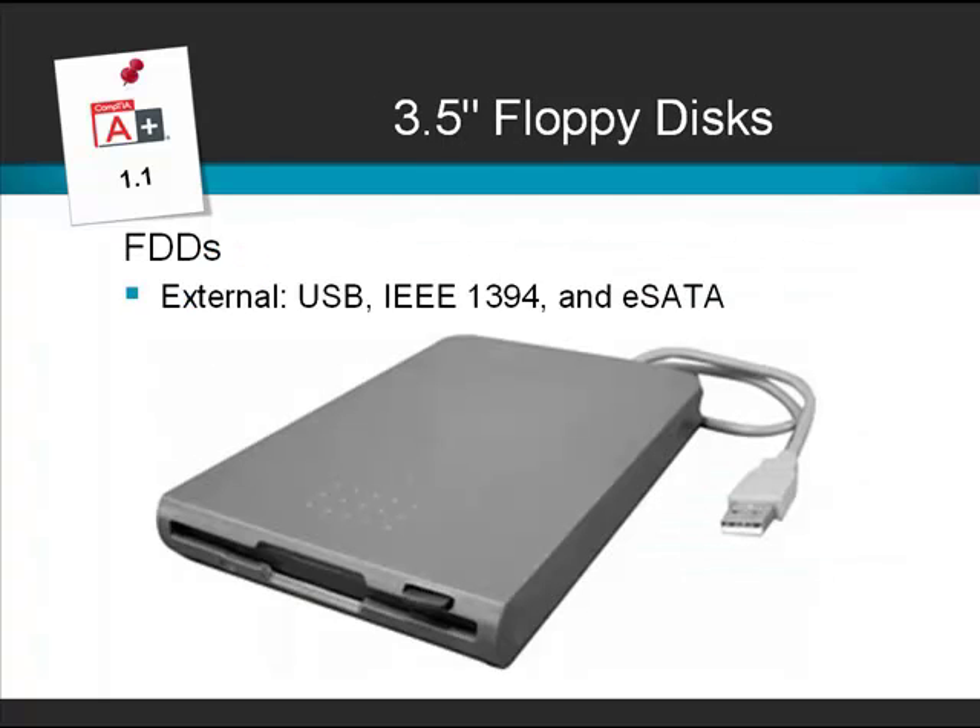These days you can also get external floppy disk drives. These don't connect to a floppy drive controller, but connect to other buses within the system. You may get a drive that connects to the universal serial bus, or a FireWire drive that connects to the IEEE 1394 bus, or even eSATA.